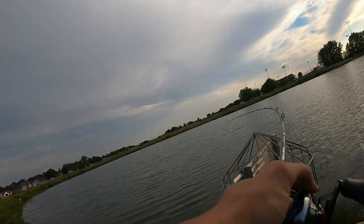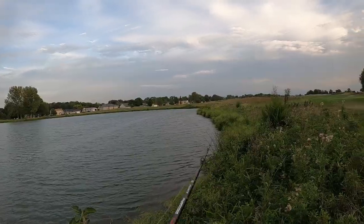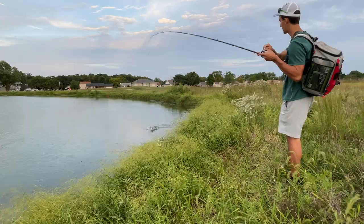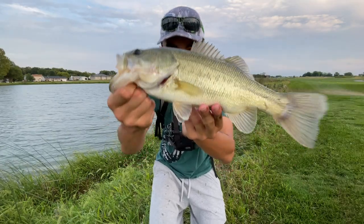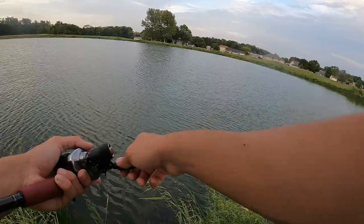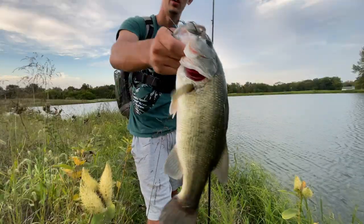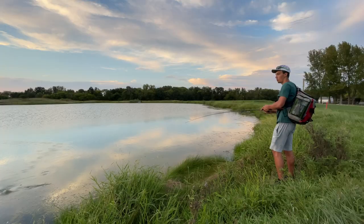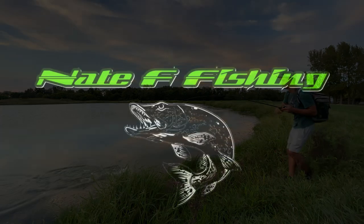Oh my gosh, back-to-back casts guys. This one definitely feels better. I'm gonna get one right here, no doubt. Told y'all, that's a better one. That's a good one. There we go guys, one of the better fish of the day. Oh my god, dude, he ate it right in front of me. That was sick. He crushed it. That was awesome. Oh my gosh, right in front of me. Hopefully the camera picked that up.